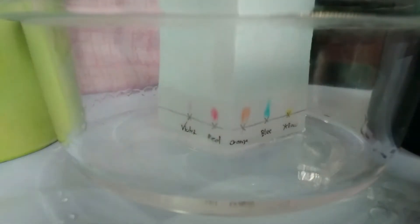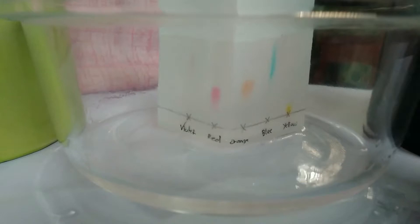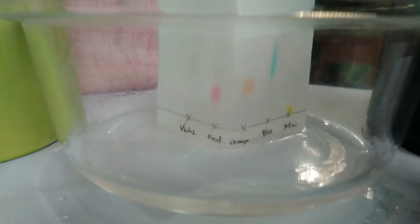In this experiment, we will use paper chromatography to separate and reveal the hidden colors in the dyes used to color candies. But before we do the activity, let's show first the materials needed.